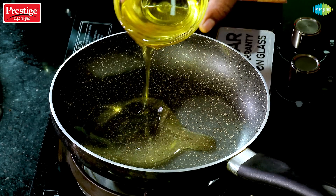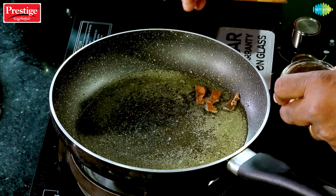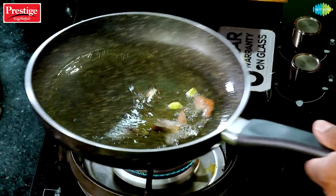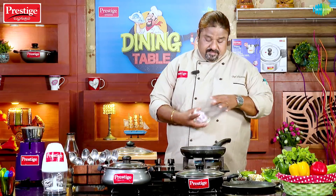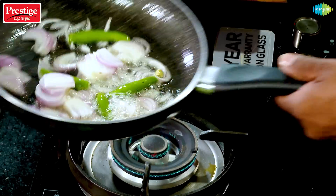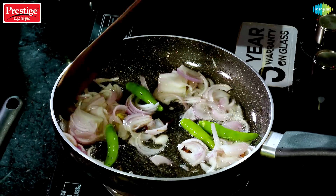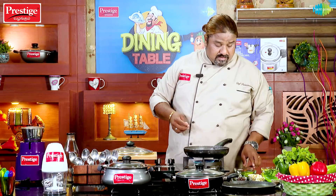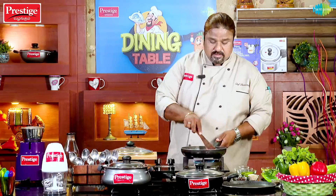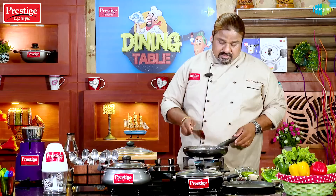We are going to pan with a pan. We are going to make a whole gram of masala. We will start by the pan.